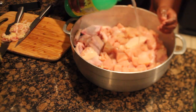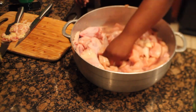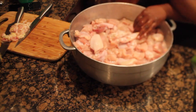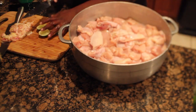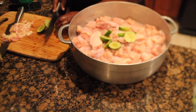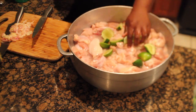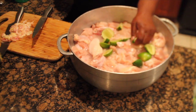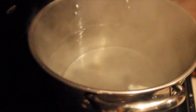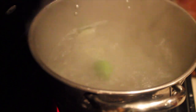Now that all our chicken is nice and clean, I'm going to go ahead and add in some lime juice, some vinegar, and fresh lime as well. As the chicken stays in the citrus solution, I am boiling some hot water with some lime so that we can use it to rinse the chicken.